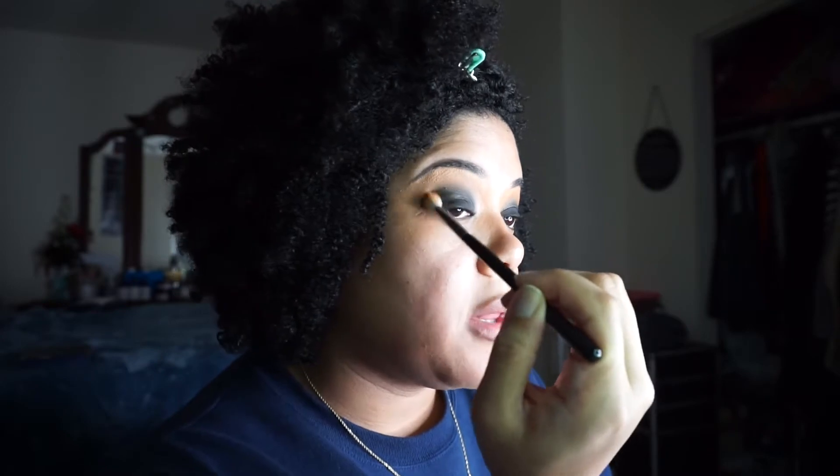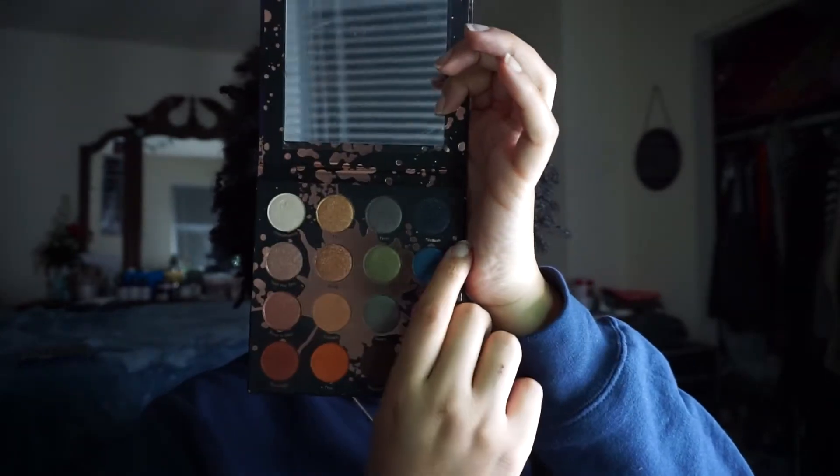We're going to add the shimmer color from the Perception palette by Color Pop — a navy blue with blue sparkles. I'll use my finger to apply a small amount and press it on top of the black. You can see the blue sparkles on there — so pretty. The smoky eyes are pretty much done. Now I'm going to put eyeliner on underneath, do the full face, and then I'll show you the finished product.